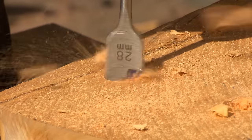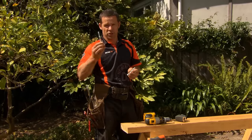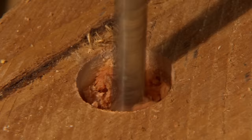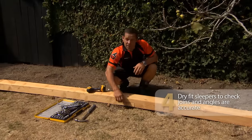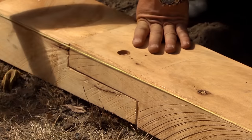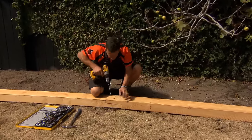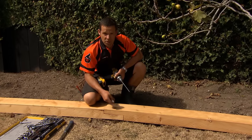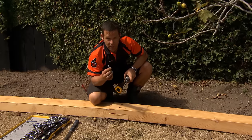Our coat screw's got a 10 mil diameter, so I'm going to pre-drill a 10 mil hole all the way through our rebated spade hole. Let's just lay our first two pieces down and keep that in line with our string line. At this stage, we want to just dry fit everything. I'm just going to pre-drill a hole into our bottom piece. The hole drilled through the top was a 10 mil because we've got a 10 mil coat screw. The hole we want to drill through the bottom is 7 mil — that way our coat screw's got plenty of bite going into there.